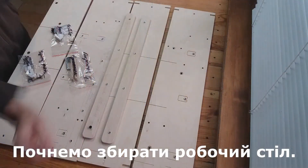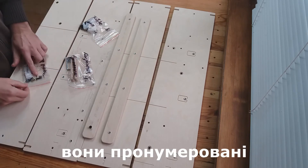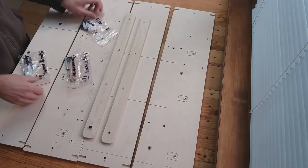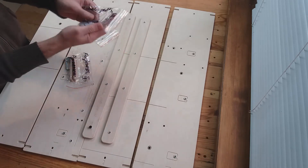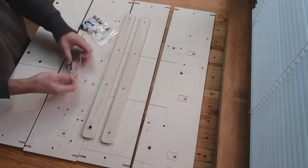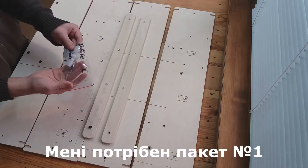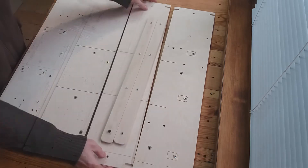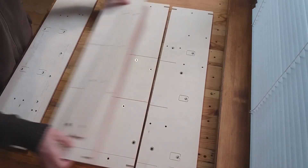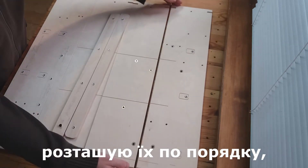Let's start assembling the work table. The set includes three packages numbered 1, 2, 3. I put aside package number 3 with spare parts. I need package number 1 with the labeled table. Parts of the table are numbered and must be arranged in order: 1, 2, 3, 4.